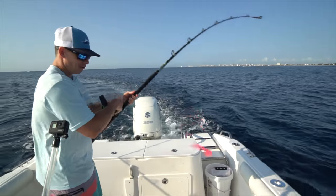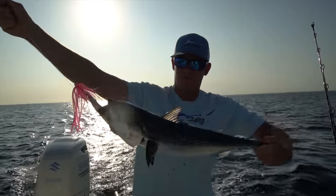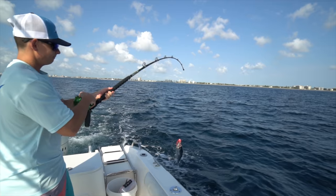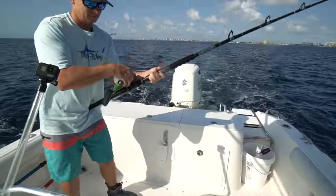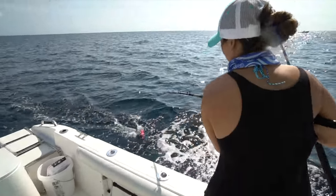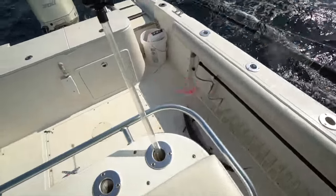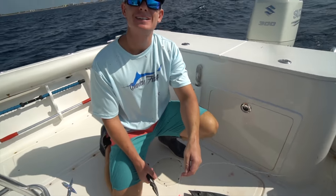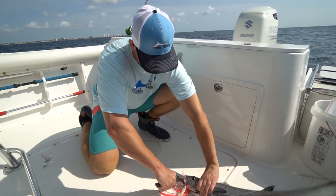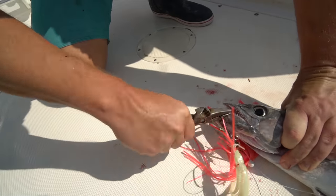Bonita, bonita, and more bonita - there's certainly no shortage of these guys today. Here we go - another king in the boat! That's what we've been looking for. Finally got our second king. I think we must have caught like ten bonitas before we got this second guy right here. This was actually on the bait strip, so one king has been on the real bonita strip and then this one's on the fake stuff.